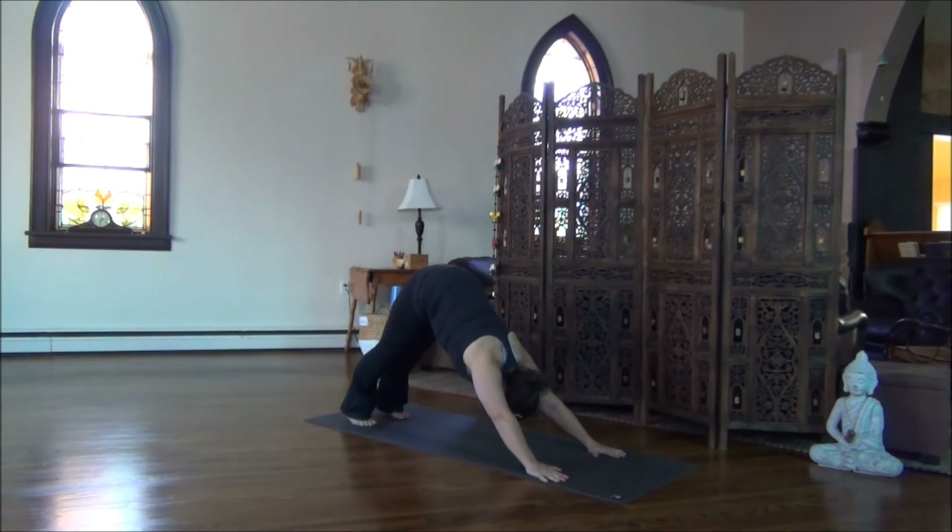Now, five breaths may be too long — work your way up to five breaths, begin with just two or three. You'll begin to build strength in your shoulders, align your spine with just the perfect amount of curve in the lower back, and the right amount of softness between the shoulders.